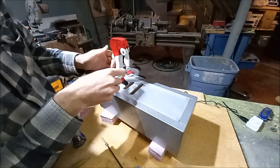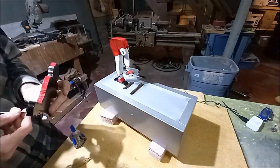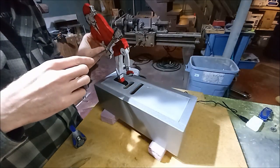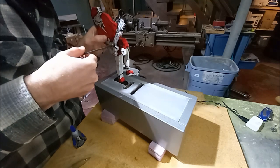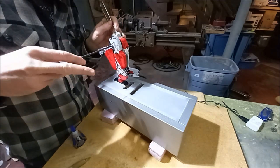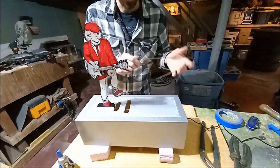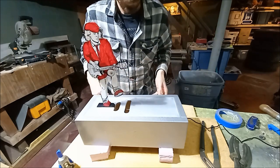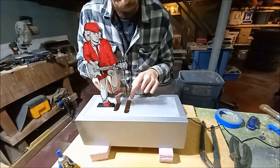The bottom leg is in and we're ready to start assembling the top section. To bend up the connectors from the crank shaft to the arm and the leg, we're just going to cut up this old coat hanger and bend that to fit. We're going to start in the lowest position — right now this foot would be down — so we're going to put the crank shaft down.